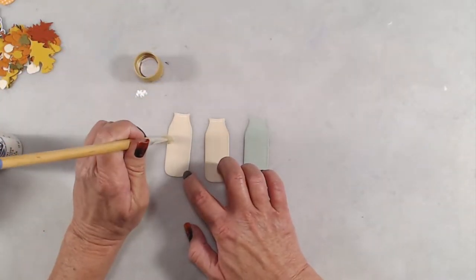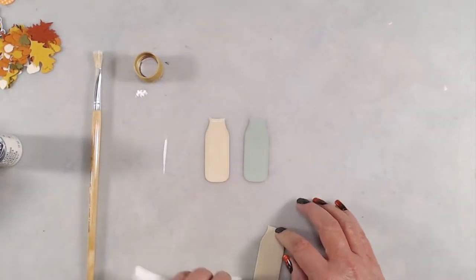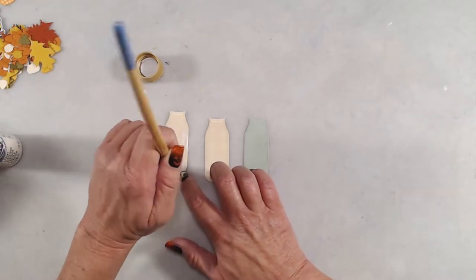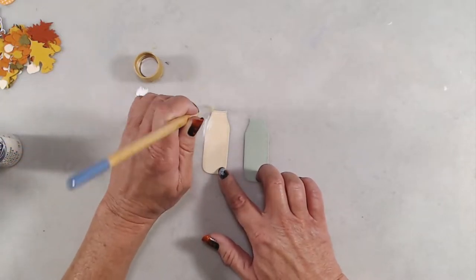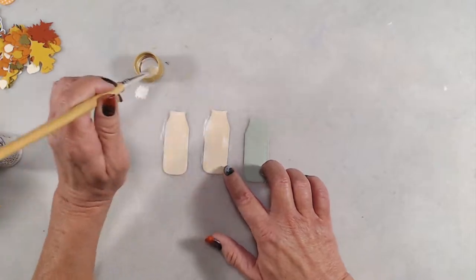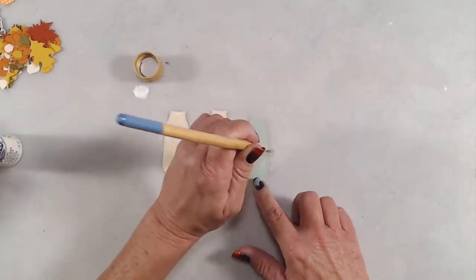Next, I wanted to add some paint strokes to the bottles so it looked like some of the chalk paint would be chipped off a little bit. My very first paint stroke had way too much paint, so I grabbed a paper towel to wipe that up. I made sure to use a stiff bristle brush and just used plain craft acrylic paint for that technique.